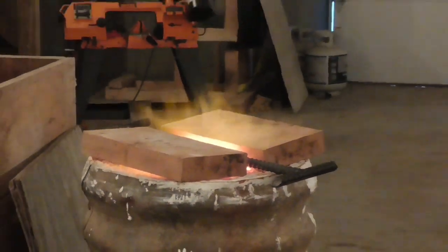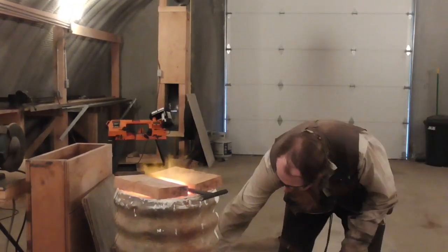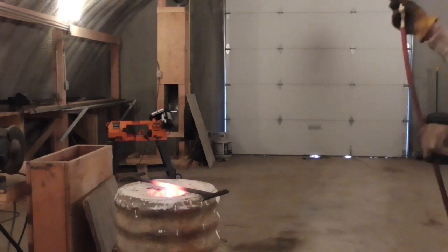Next, I harden the reamer by heating it red hot and then quenching it with compressed air. In this case, I also had some rifling buttons and other small tools that I was hardening in the same batch.